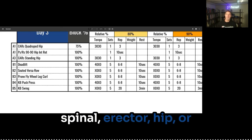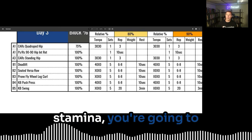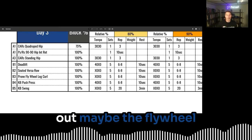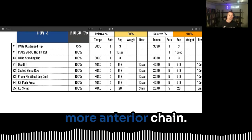If you don't have good spinal erector, hip, or upper back strength and stamina, you're going to get exposed in this one. So probably, arguably, sub out maybe the flywheel leg curl for a little bit more anterior chain work — you could very easily do that.